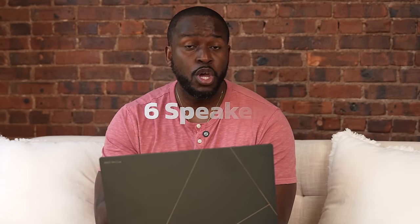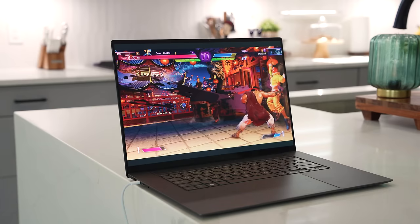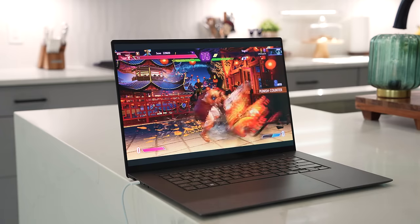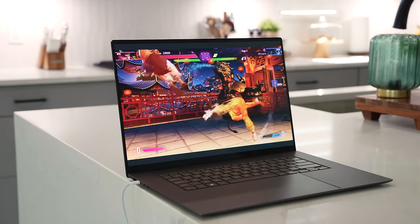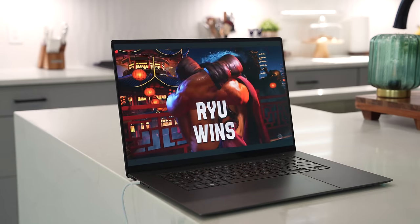Audio is one thing laptops sometimes get right and sometimes don't. This one has really big sound — six speakers from Harman Kardon with Dolby Atmos built in: four tweeters and two subs, giving you rich, full sound that I think a lot of people would appreciate and like.